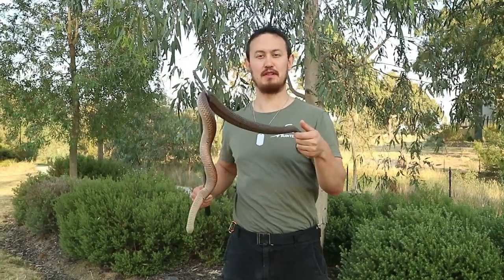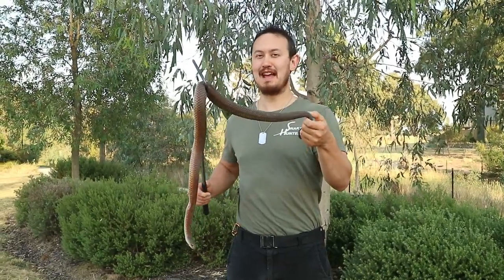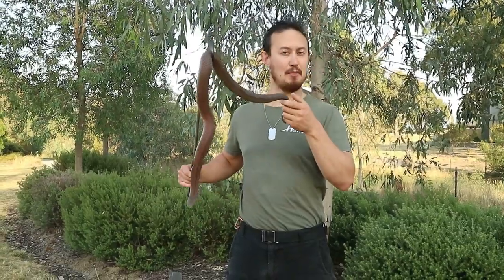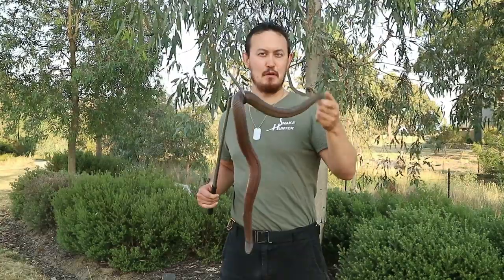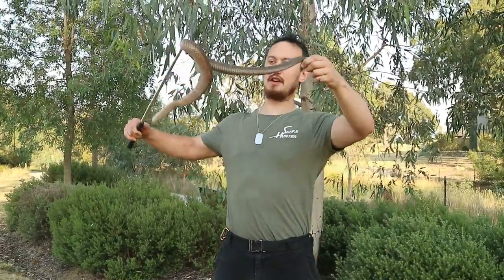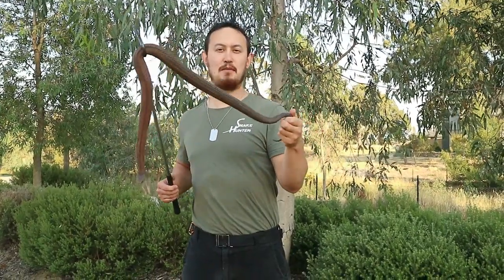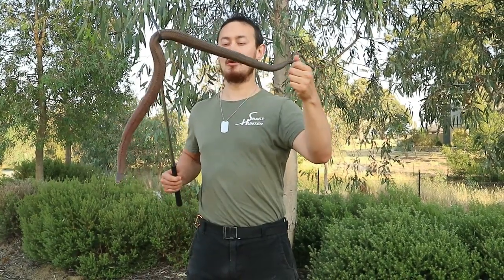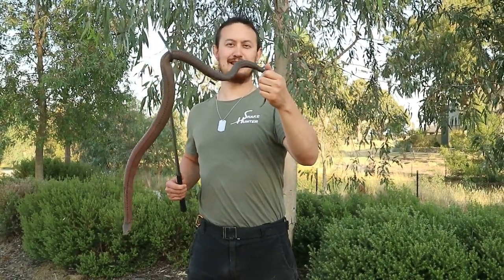It's really important to distinguish the difference between Australian copperheads and the American copperhead, which is actually quite famous. The Australian copperhead is a totally different type of snake. These are called elapids, which means they have short hollow fangs at the front of their mouth which they inject venom into their prey. The American copperhead is in fact a type of pit viper, which means it has long hollow fangs that often angle backwards that they use to inject into their prey.